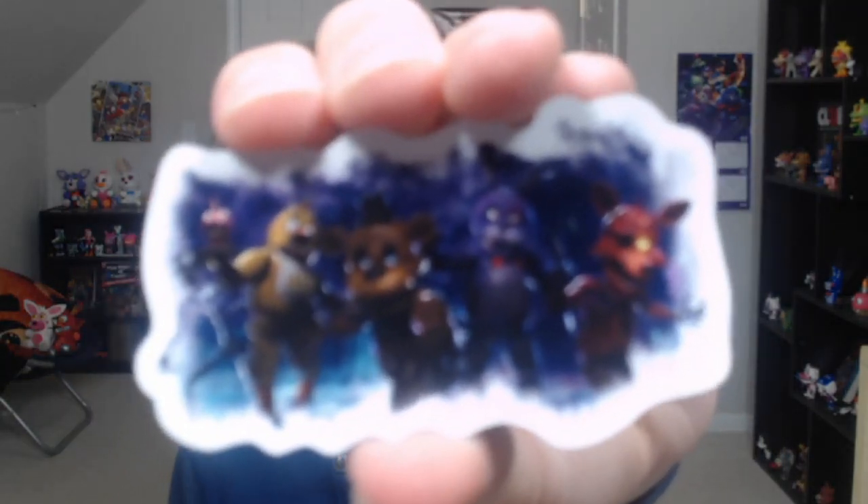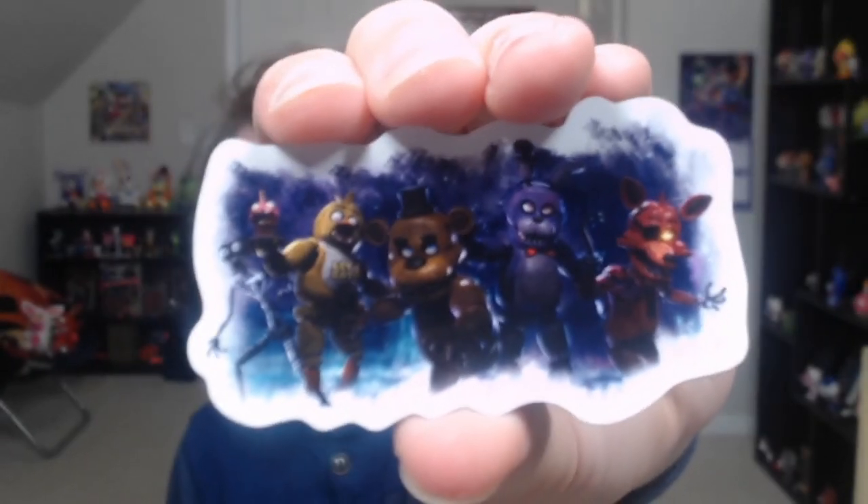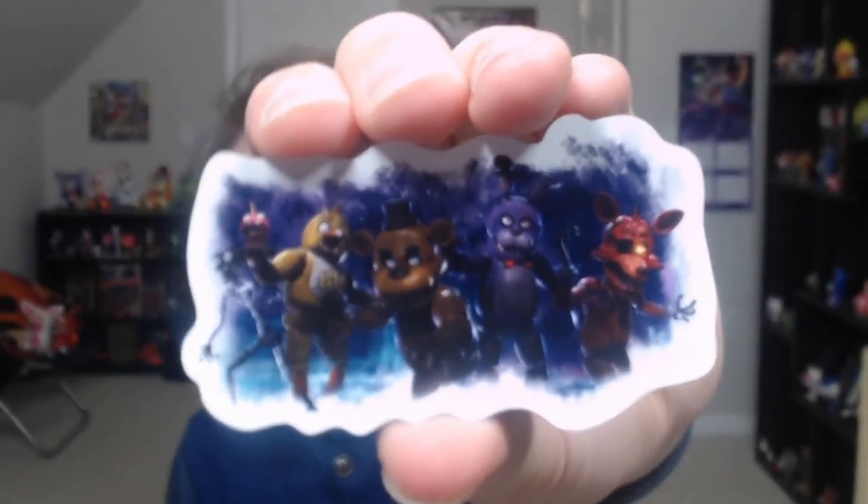Then we have — I believe this is a magnet. Yes, it is. So this is a magnet. It has Freddy, Bonnie, Chica, Foxy, and the endoskeleton there. My hand is super shaky, as well as the camera focus. I don't think I actually have anything to put it on, but it is a magnet — I don't know where I'm gonna put it, but I'll find a place for it. Very nice. I really like this one. I've said this many times, but I think the merchandise for FNAF AR is so much better than the actual game of FNAF AR.